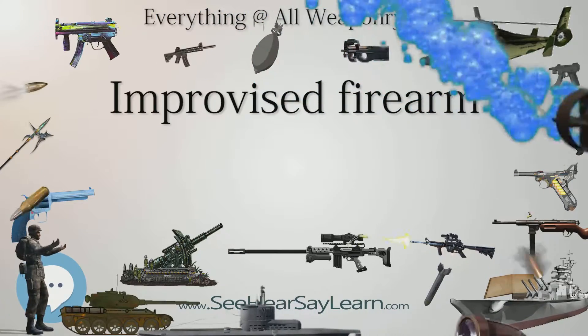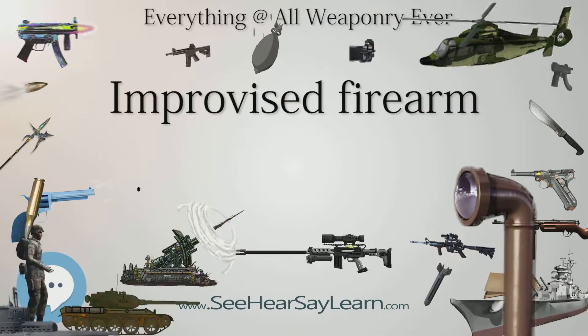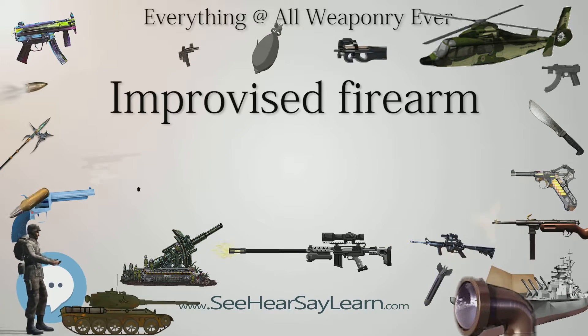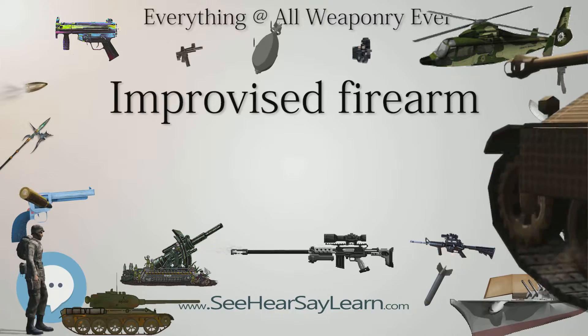Improvised firearms are commonly used as tools by criminals and insurgents and are often associated with such groups. Other uses include self-defense in lawless areas and hunting game in poor rural areas.